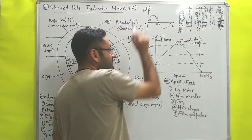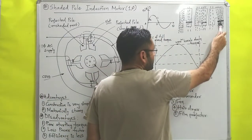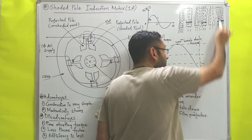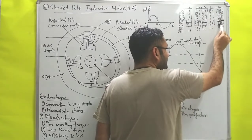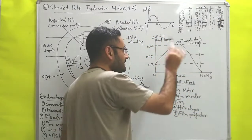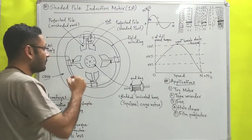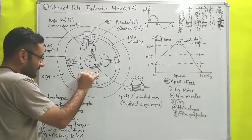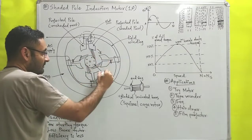During interval C to D, when current tries to decrease towards zero, the copper ring again behaves like an inductor and opposes the decreasing current by releasing the current it has stored. This means maximum current flows from the copper winding, so maximum magnetic flux passes through the shaded part. Each shaded portion then produces maximum magnetic force on the corresponding part of the rotor, causing the rotor to start rotating in the clockwise direction.